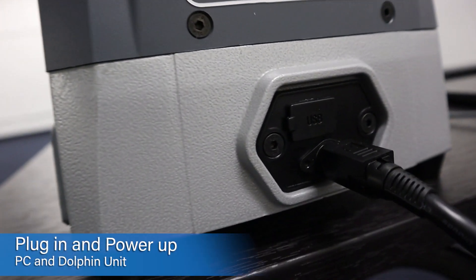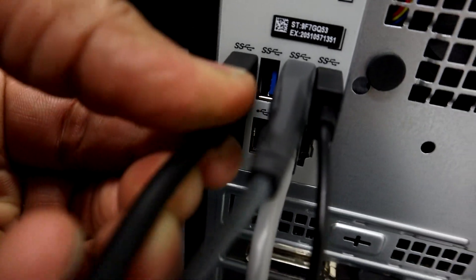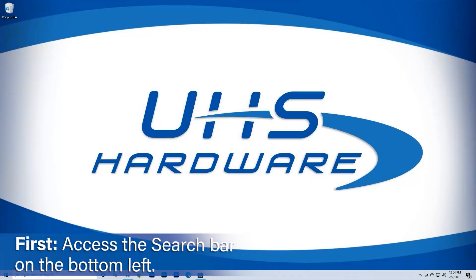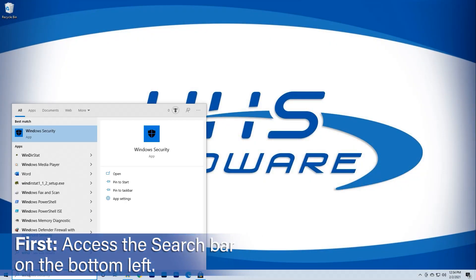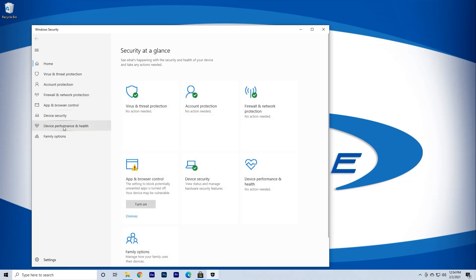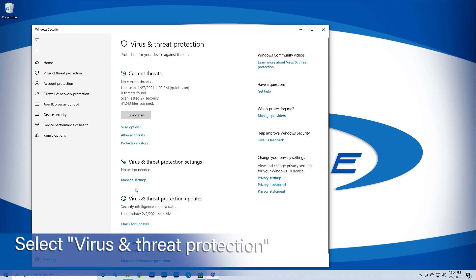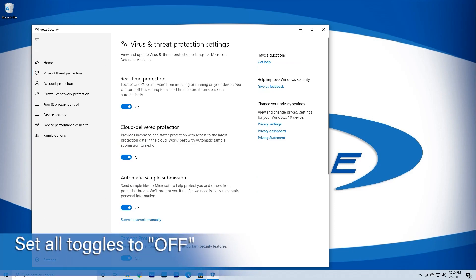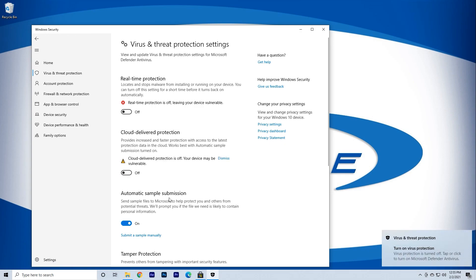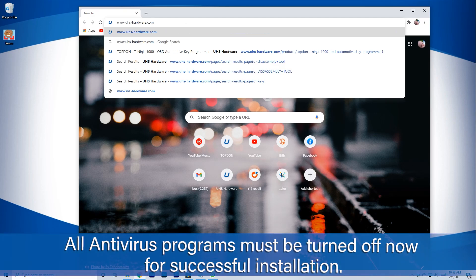Plug in your computer and the Condor unit. Power them both up and connect the USB cable from the PC to the key cutting machine. Go to the search bar located in the bottom left corner of the screen next to the Start menu. Click the bar and enter Windows Security Settings. Once in the security settings, select Virus and Threat Protection. After it opens up, click all toggles to the off position. Although this seems strange, it's necessary to keep Windows from misreading the download file and deleting it once it's on your computer. Note: any antivirus software installed on your computer must be turned off or paused for the install to succeed.